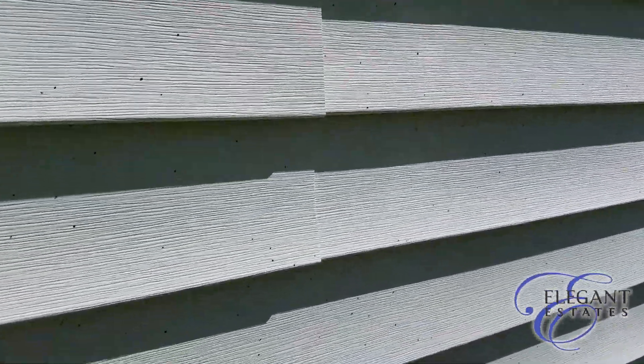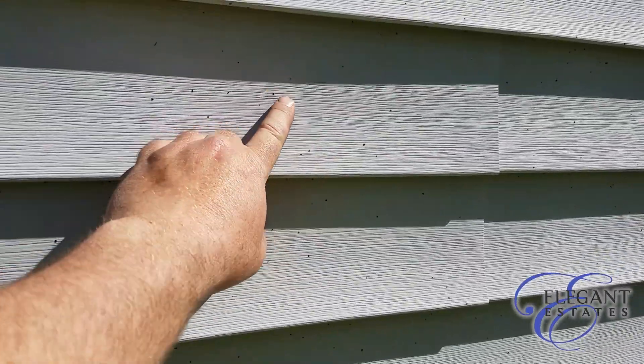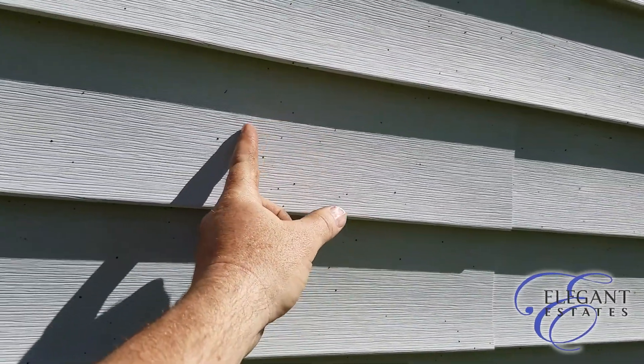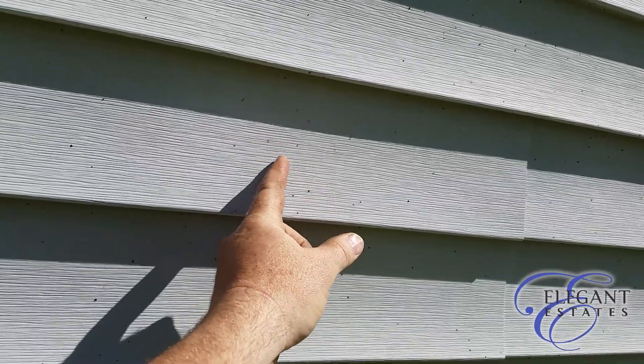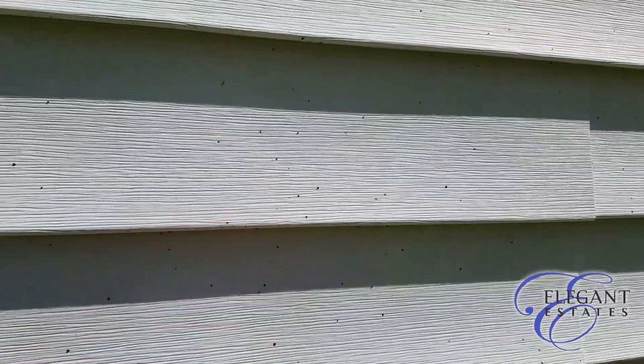This is my horticultural nerdiness coming out. But basically what it does is it attaches to the side of your house, and you'll get all these little specks. Even if you scrape the actual spore off, you're still left with that residue, and that will not come off.